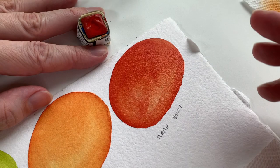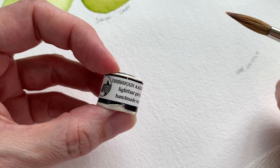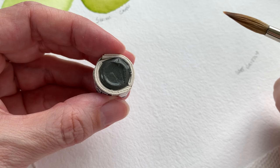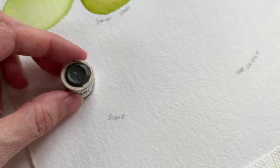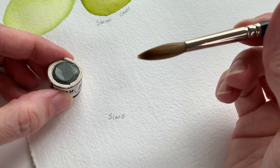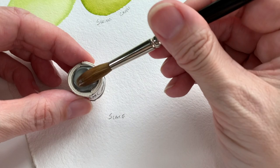Moving on to Slate. I couldn't find any pigment information on it — it's not written on the package and I couldn't find the color listed on their site today. It's one of those thirsty colors — the water soaked right down in there. I'm going to put some water on it and set it aside while we move on to the next one, then come back once it's soaked up some water.